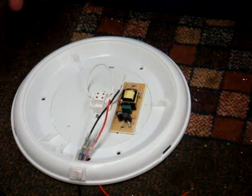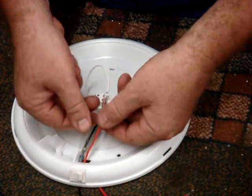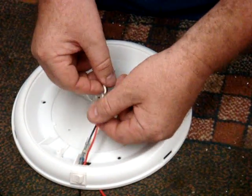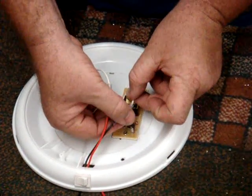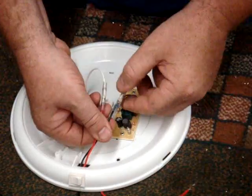Now you can either tape your joints up, or like I said I'm just going to use a bit of heat shrink over them — slide that over it. We'll apply a bit of heat to it later on, but I'm just showing how easy it is to do.